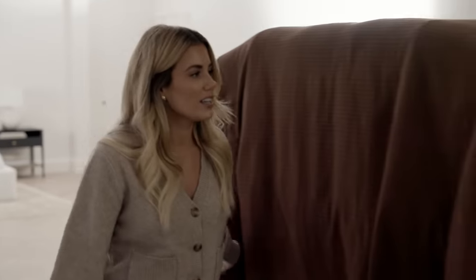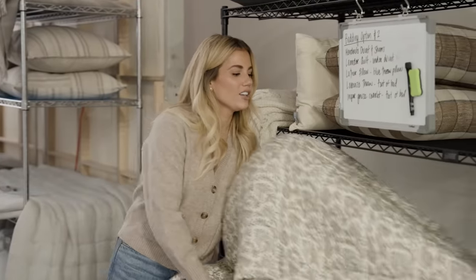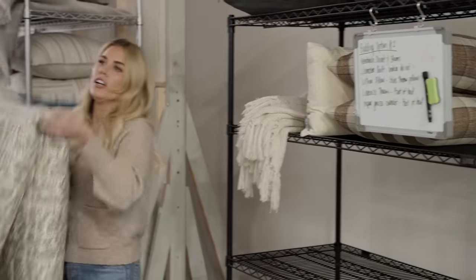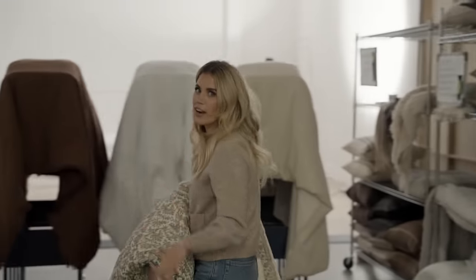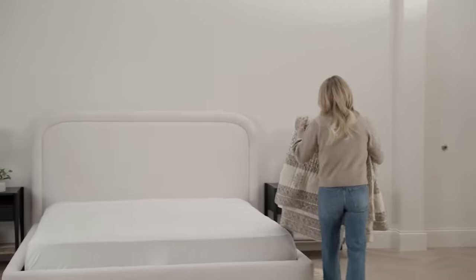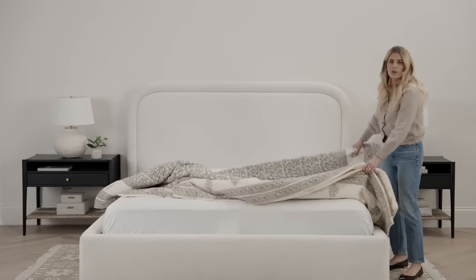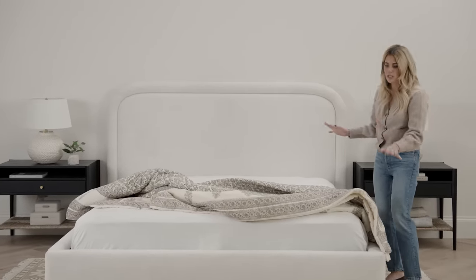That's how we start the bed, and then we're going to build the layers. I have some duvet options ready. When you're building a bed, you need to know how you like to sleep, but also the environment you're in. Here in Utah, a layered bed totally works. I'm going to show you how to do a quilt in your bed two different ways.